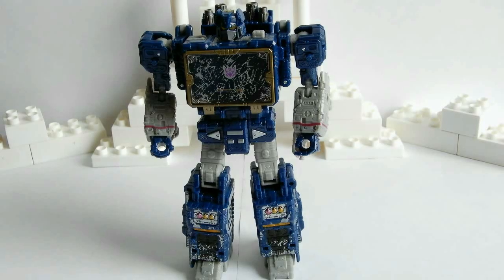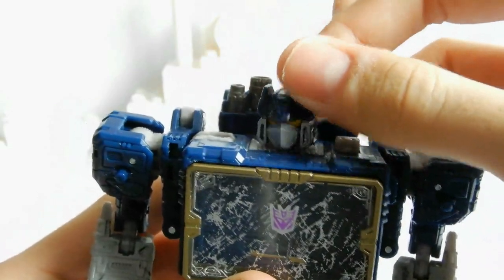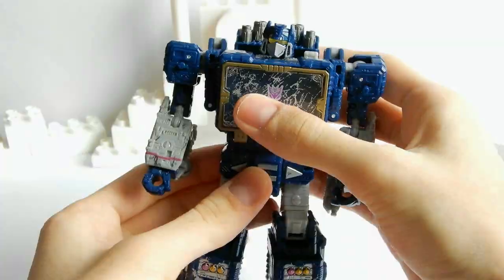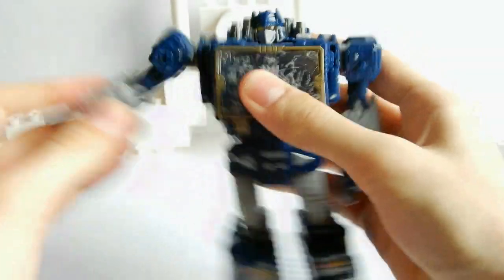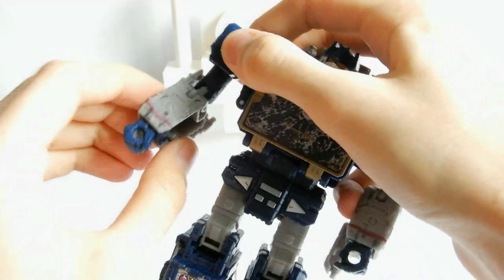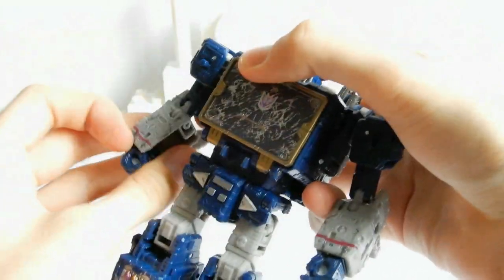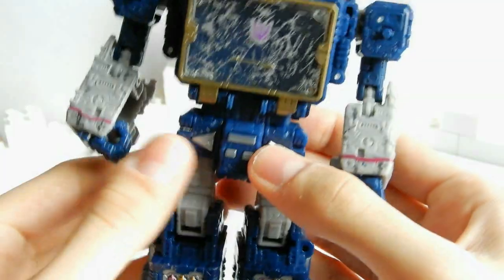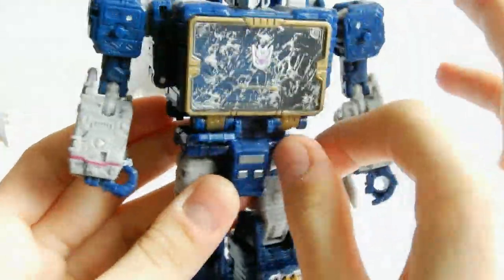У фигурки имеется стандартный набор точек артикуляции для Voyager-класса. Голова свободно двигается, поворачивается и может создавать своеобразные кивки. Руки двигаются в предплечье, отводятся в стороны, двигаются в плечах, прокручиваются на 360 градусов, а на локтях присутствует двойной шарнир, позволяющий локтям максимально сгибаться. Тазовые доспехи тоже можно подвигать — это приятная мелочь, увеличивающая артикуляцию ног.